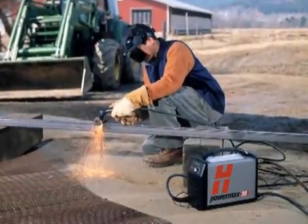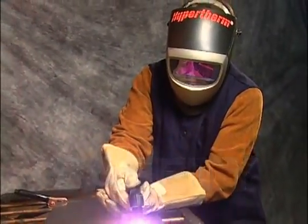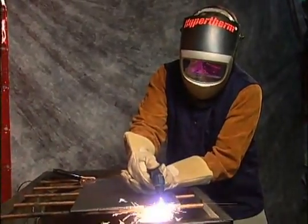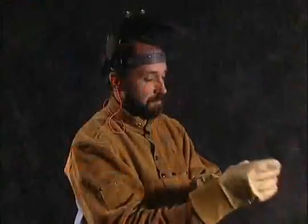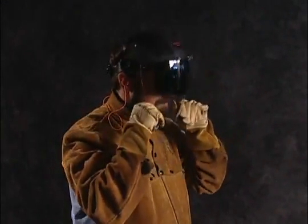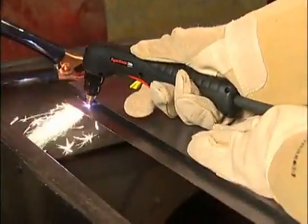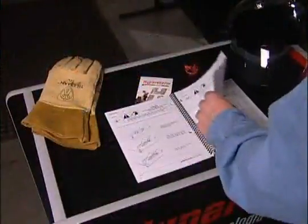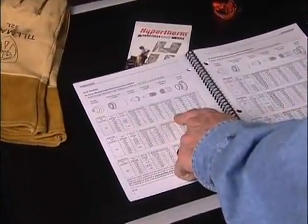Before we begin talking about system setup, we must first emphasize the importance of safety. The plasma arc cutting process is very safe; however, it is extremely important that you fully understand and follow prevention methods to guard against electrical shock, and learn how to protect your skin, ears, lungs, and eyes by following proper setup and operational procedures demonstrated in this movie and outlined in the operator manual. You will minimize the chance of injury.